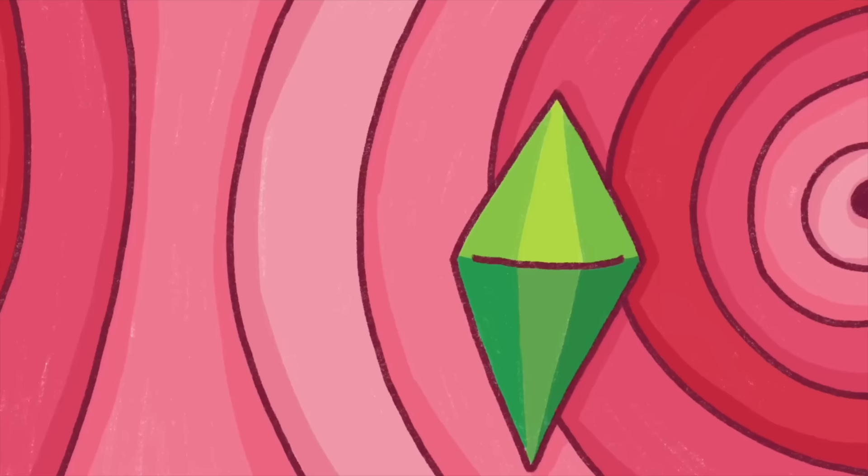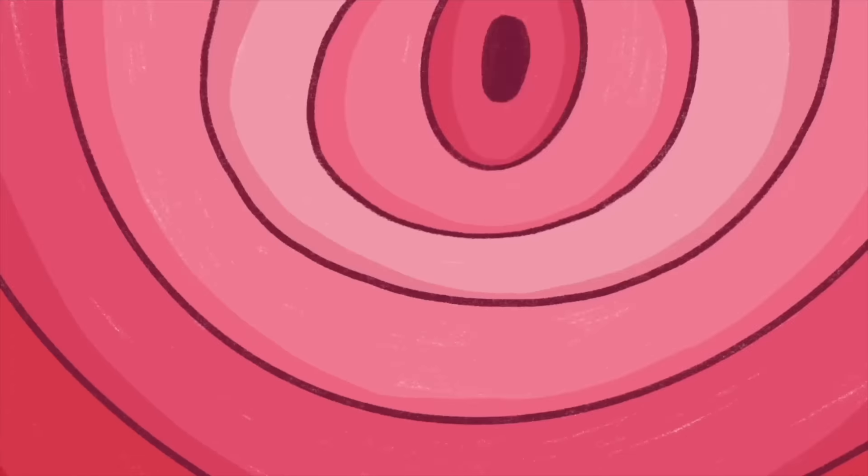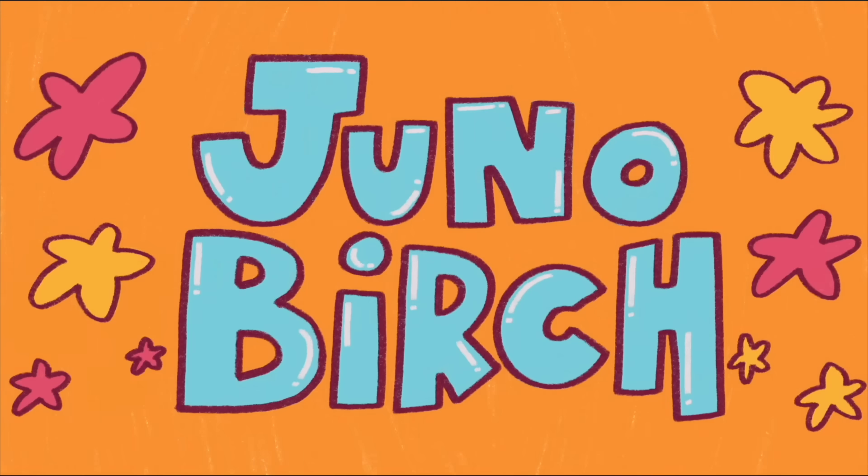Welcome to the Juno Show. Yes, that's happening. Yes everybody, I am back. I have arrived. And today we're doing something different on the channel.